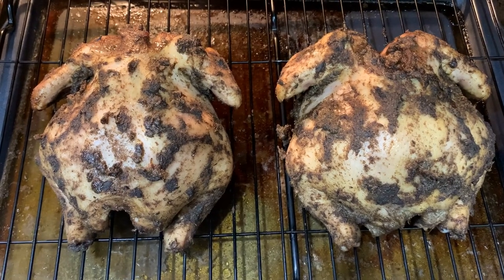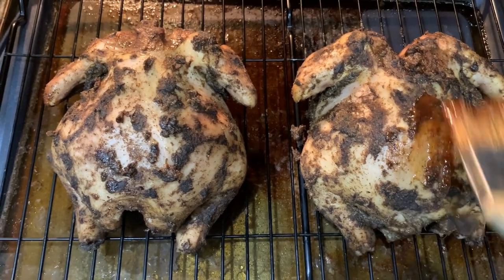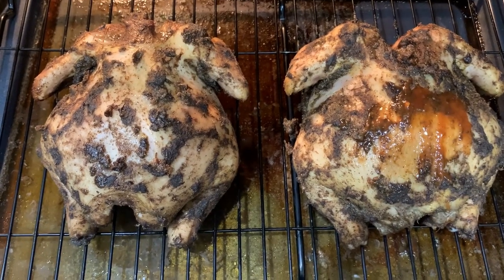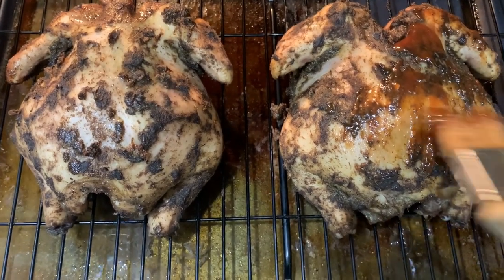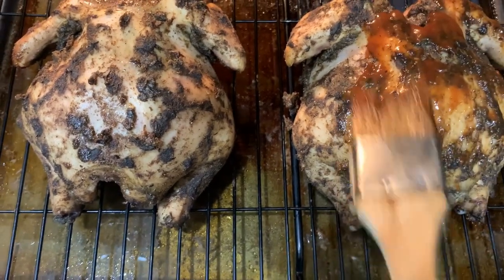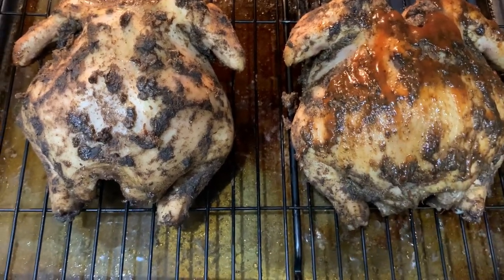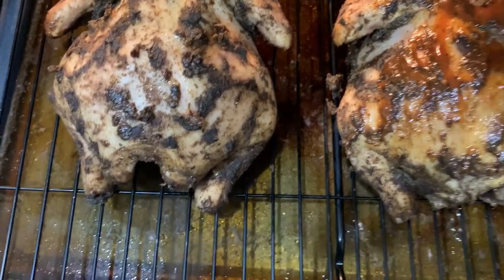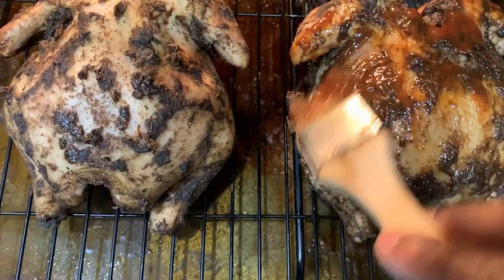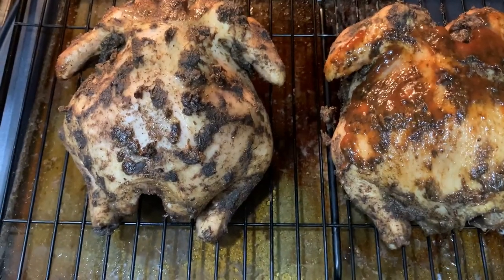Okay guys, this is what our Cornish hen looks like so far. I'm going to go ahead and baste it — this is a mixture of ketchup and jerk seasoning. I'll put it back in the oven and have it complete the process.